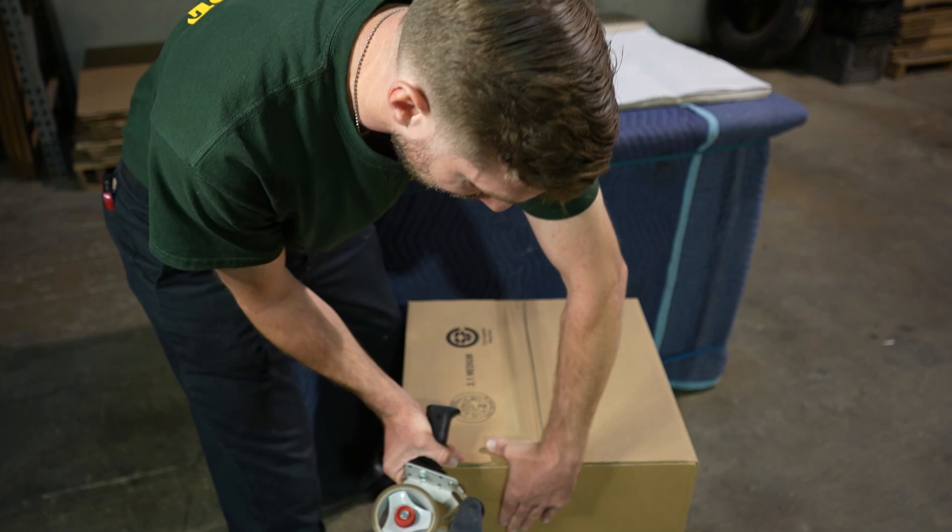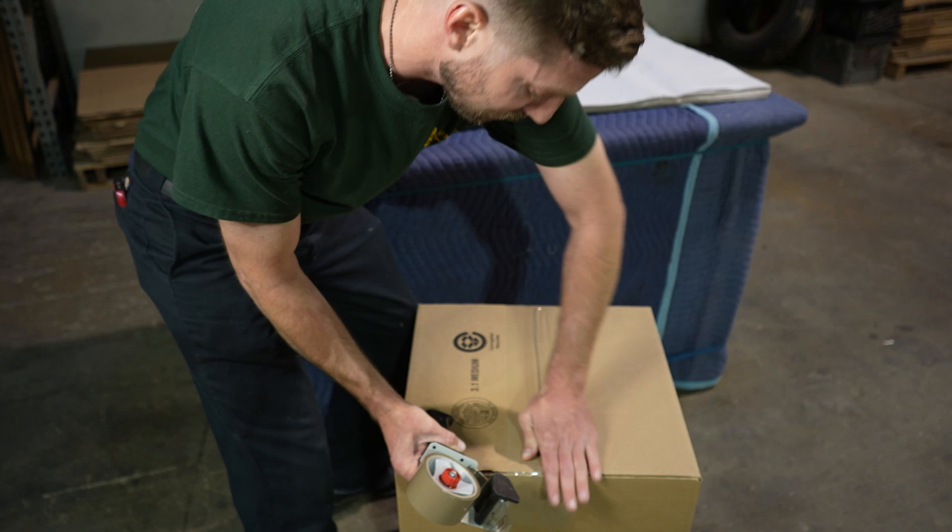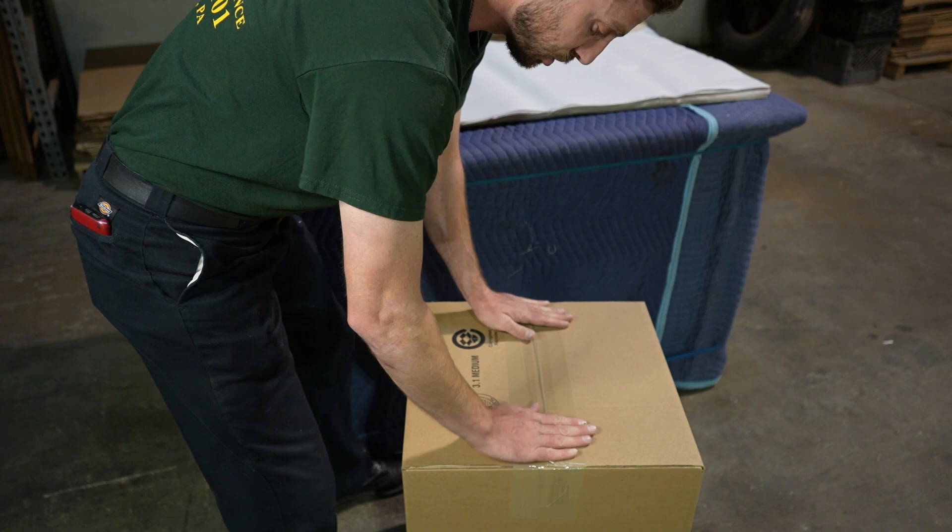There you go. Always do three pieces of tape on the bottom — doesn't matter what you're packing — we want three pieces of tape because that will ensure the bottom of the box stays securely shut. Now we can flip it over and we'll begin to pack.